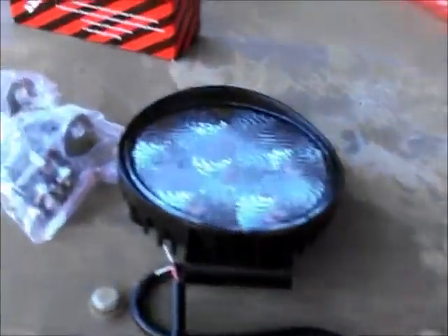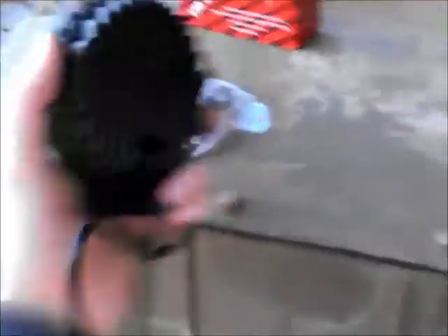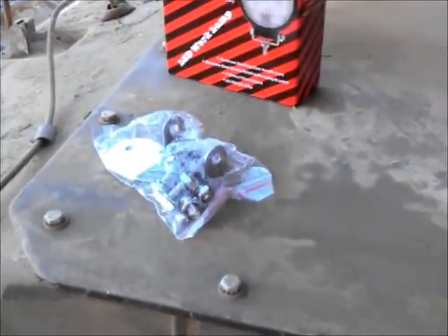So the next part is to mount this light right there. But I'm thinking this bolt — I'm not going to be able to use it for this. I'm probably going to have to go to the hardware store and get another bolt or two. I have to get one for this side and one for the other side.